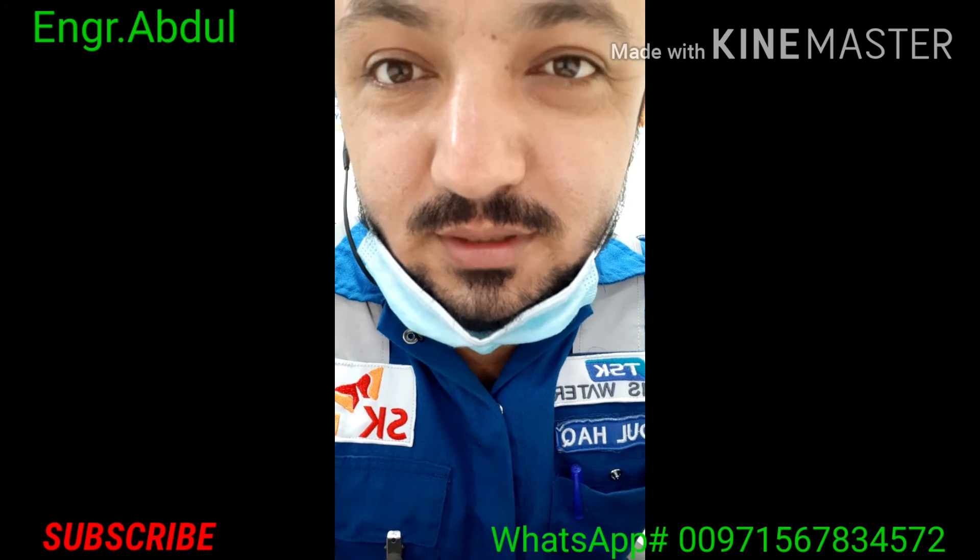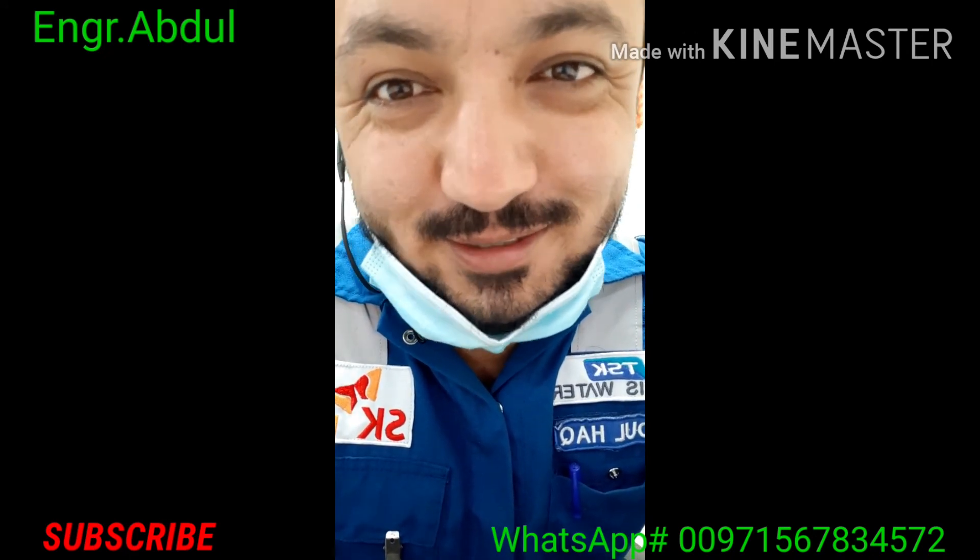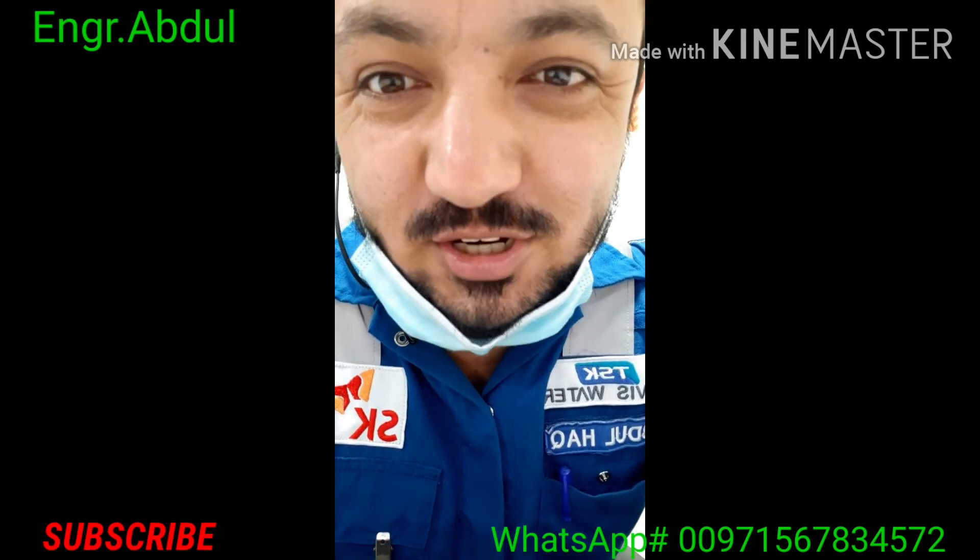If anyone has not subscribed to my channel, please subscribe. Thank you so much — like, share, and comment.